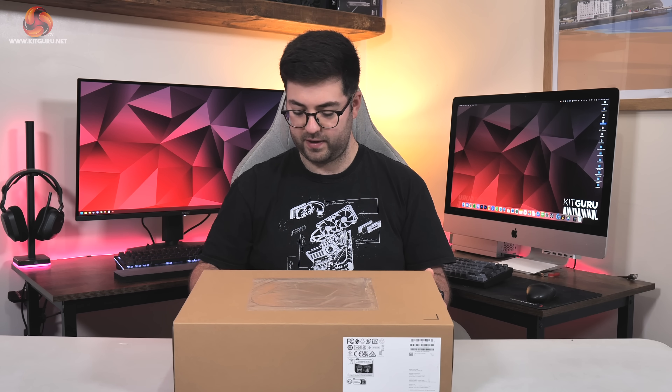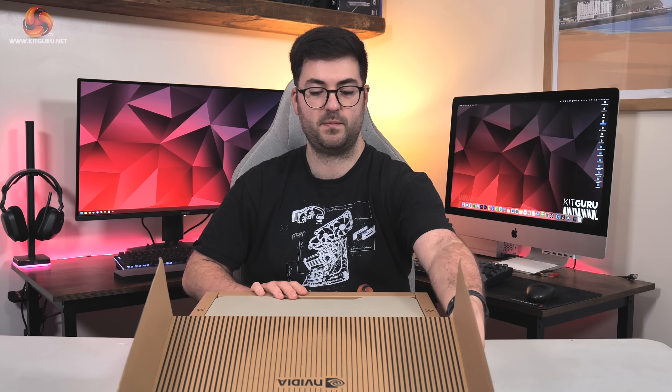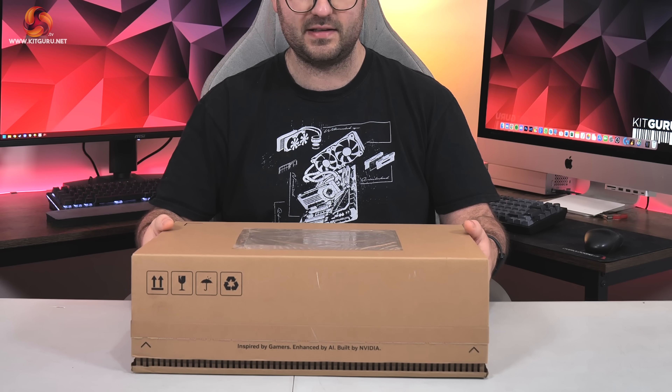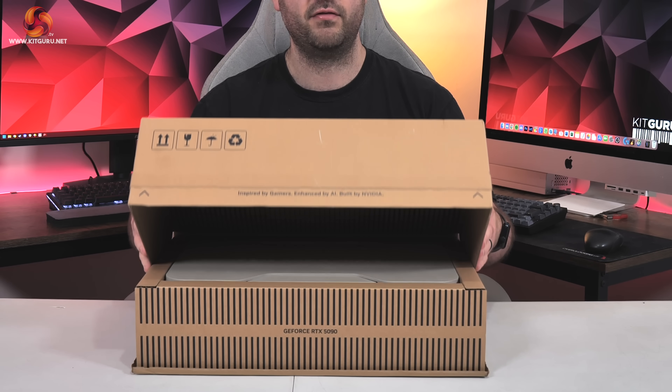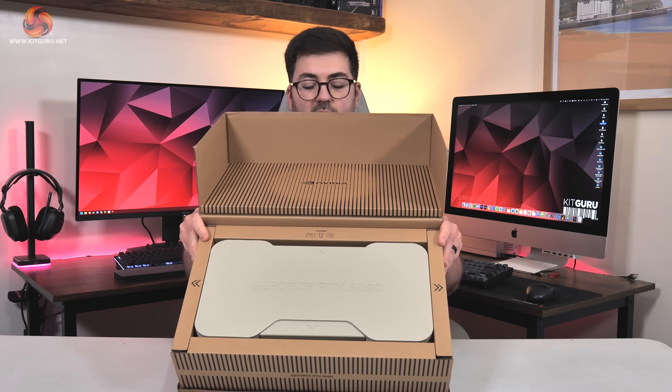It's telling me this is the right way up. It's just giving me kind of Pulp Fiction vibes — what's in the briefcase? That is not what I was expecting. Obviously, it's been a different box design from the 20 series to the 30 series to the 40 series, and now to the 50 series. So I'll tilt that up so you can see.